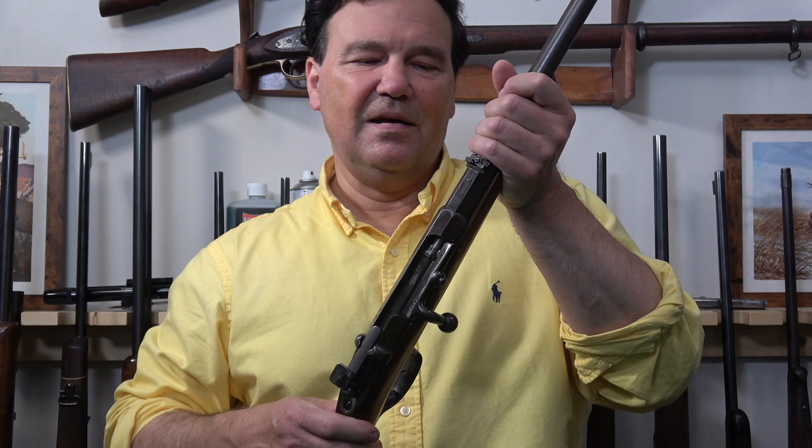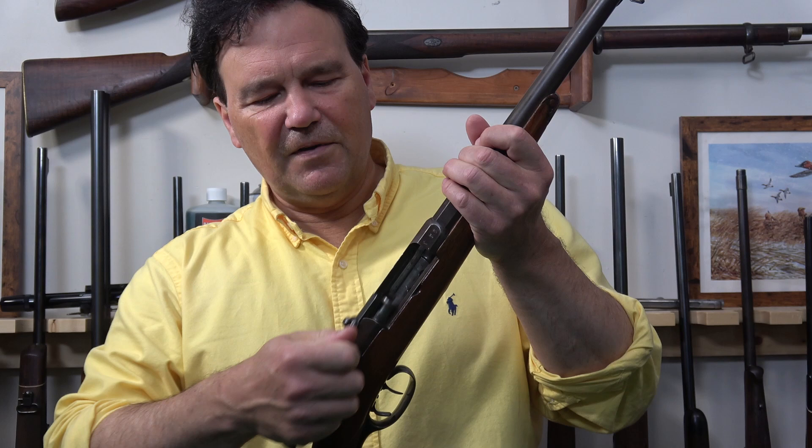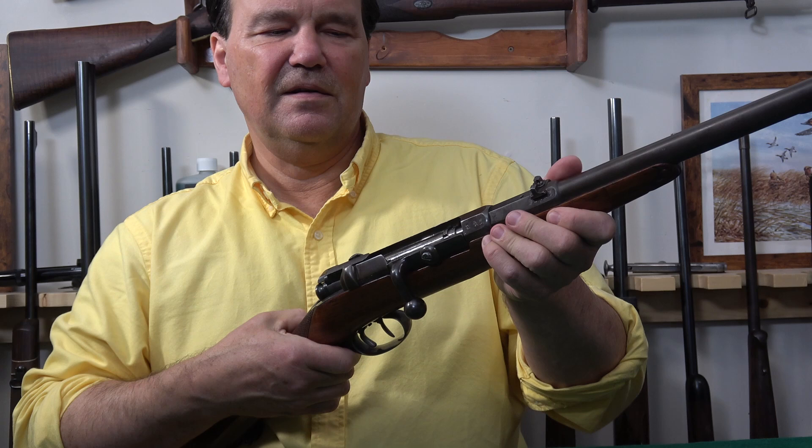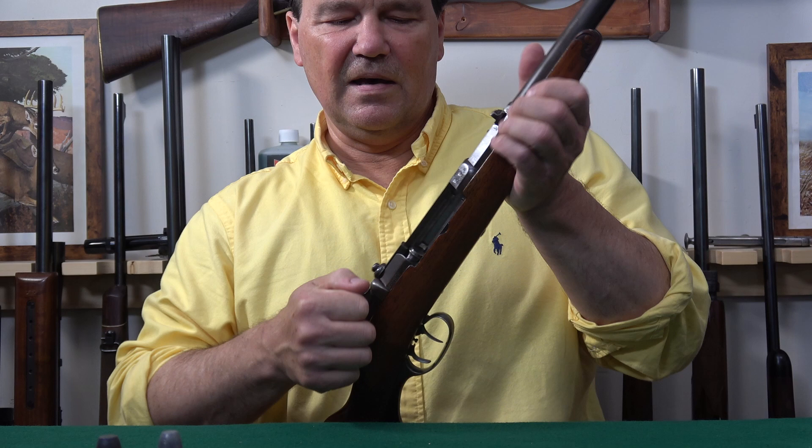As things become perfected, they in a sense become more and more boring and predictable. I like the 71. It's a very simple action — some parts of it will remind you of a Mosin, some parts of it will remind you of a Lee-Enfield. There are many themes happening here, but it locks well on this side rib. There are no forward locking lugs.